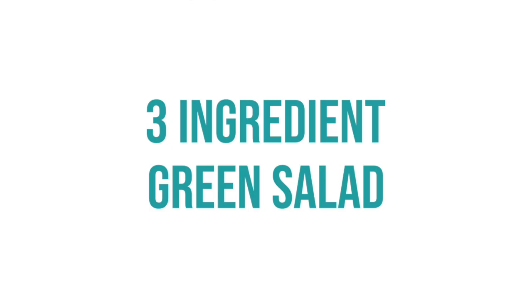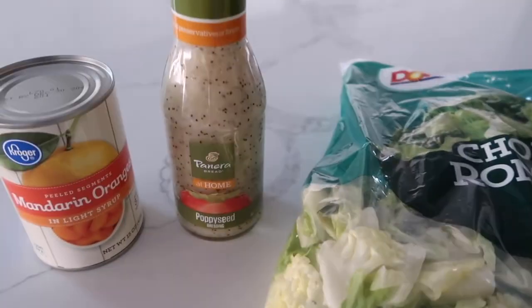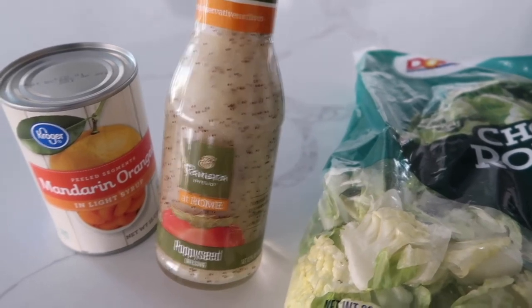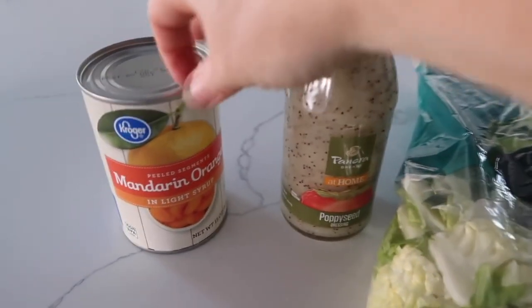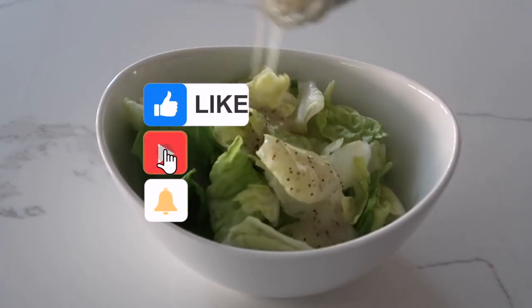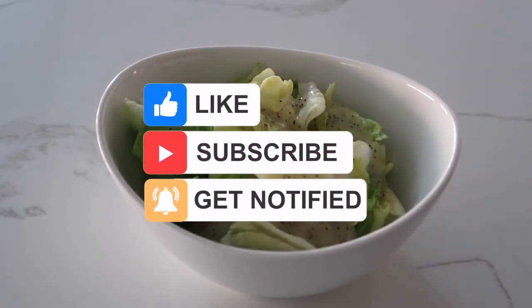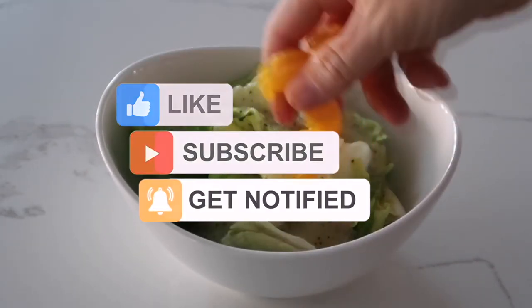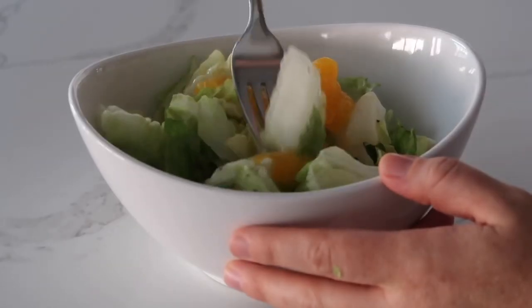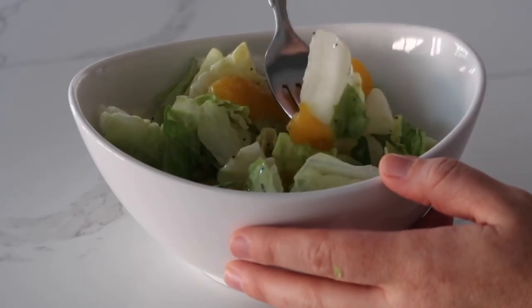The perfect side dish for the pizza rolls is our simple green salad. All you need is some chopped romaine salad, a really good poppy seed dressing — I love Panera's — and a can of mandarin oranges. I like to make this with individual servings: add your salad, add some dressing, then on top add a little bit of mandarin oranges. You can throw it together in literally a matter of minutes.